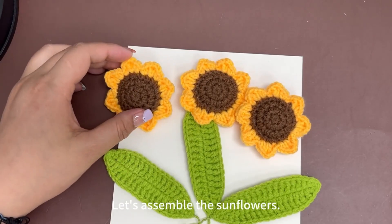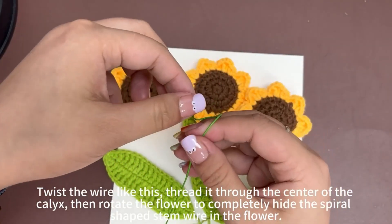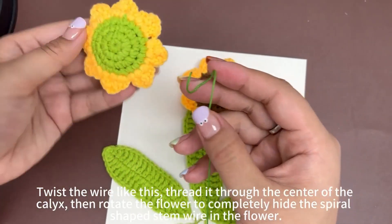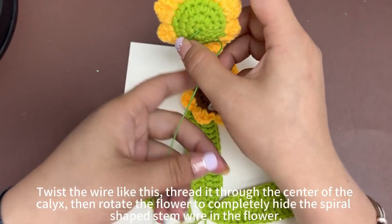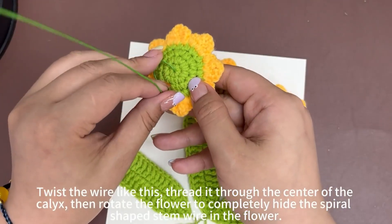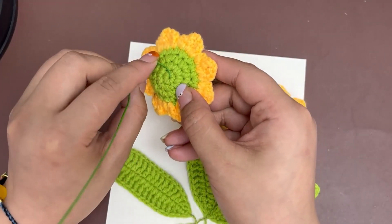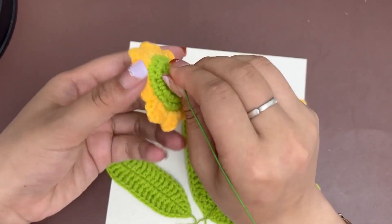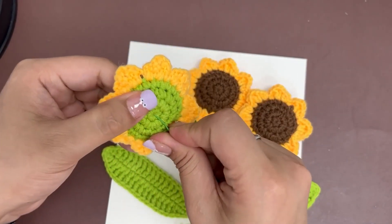Now let's assemble the sunflowers. Twist the wire like this, then thread it through the center of the calyx. Then rotate the flower to completely hide the spiral shaped stem wire in the flower.